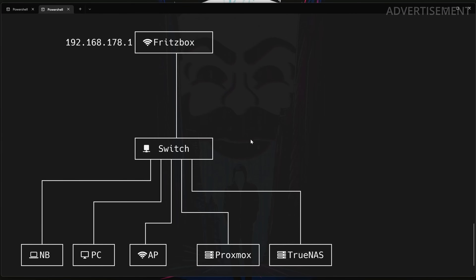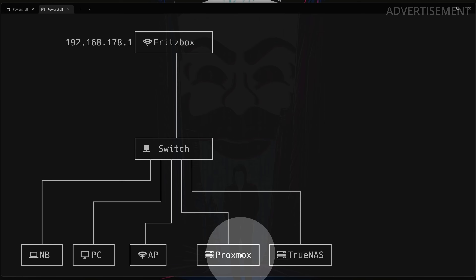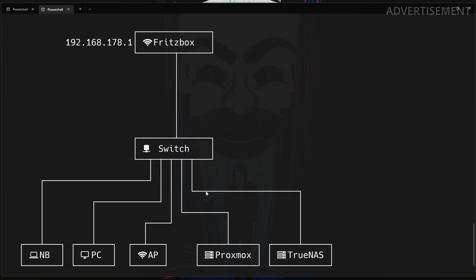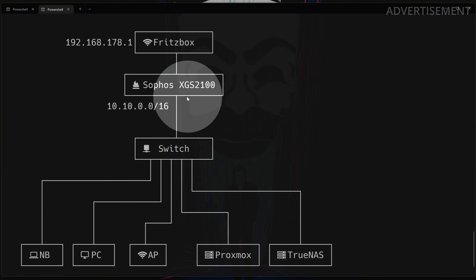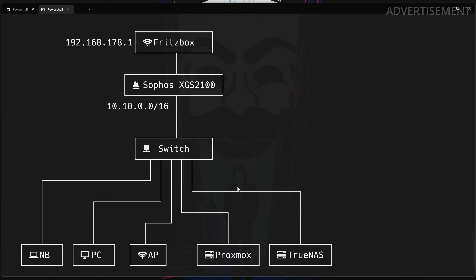Like most of you, I also started with a simple local network connected to my home router — a Fritz box in Germany — and I started installing a Linux server, later added a Proxmox server, TrueNAS, you all know the story. That all worked pretty well. However, IT security is my business, so I wanted to create a more secure home network by adding an enterprise-grade firewall system — the Sophos XGS — that I placed between my local network switch and my internet uplink.